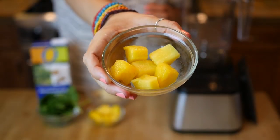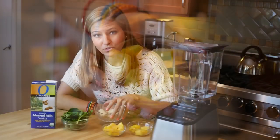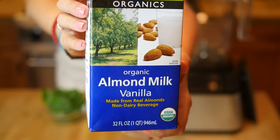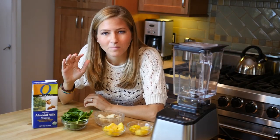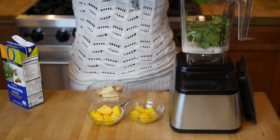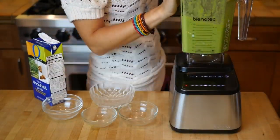We're adding some frozen pineapple, frozen mango, and a bunch of frozen banana along with some vanilla almond milk. That's going to make it really creamy and sweet and flavorful. I promise you, you're not even going to taste the spinach — it's just going to make it a beautiful green smoothie that'll keep you energized and healthy throughout the day.